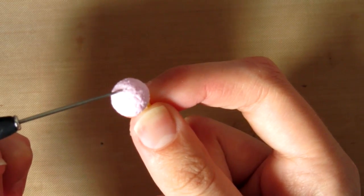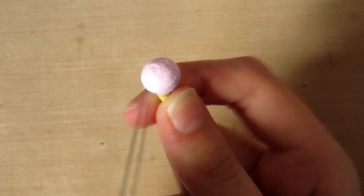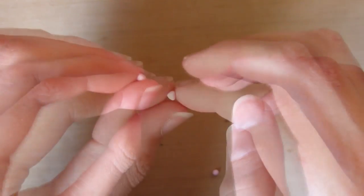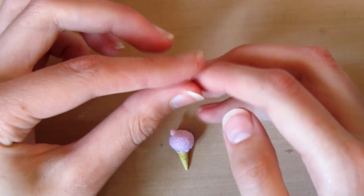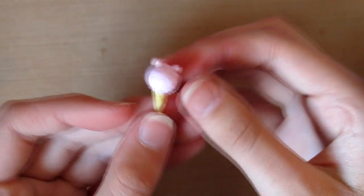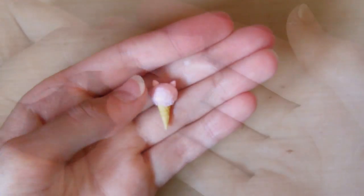Then I'm just adding some indents to the top of the ice cream to add a more realistic look. Then it should look like this. Then I'm taking two pieces of pink clay and making them into triangle shapes for the alpaca's ears, and then just placing these on top of the ice cream.